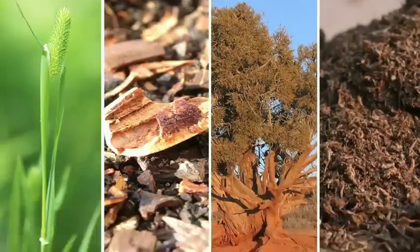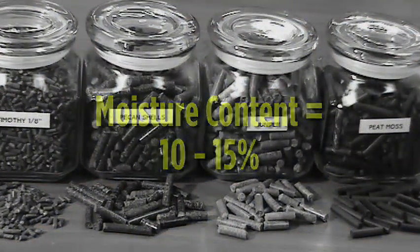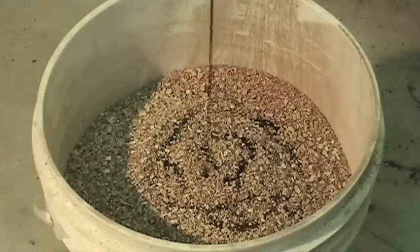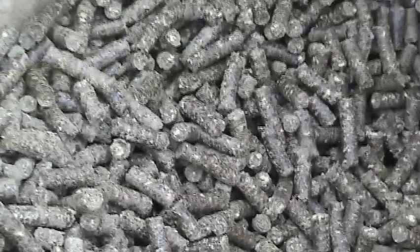Most organic materials pelletize when the moisture content is between 10 and 15 percent. Moisture aids in the densification process where it is a means to transfer heat from the die to the material. The lignin within the organic matter melts and acts like a glue that holds the material in its pelletized form.